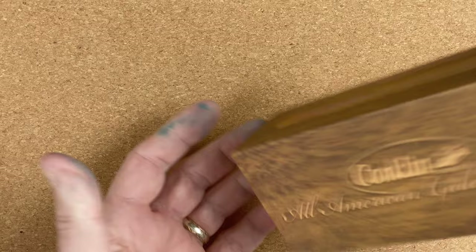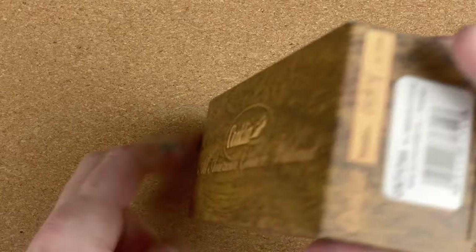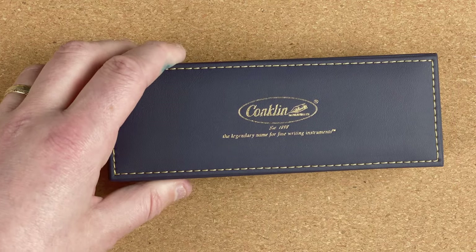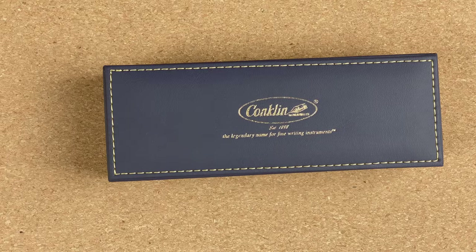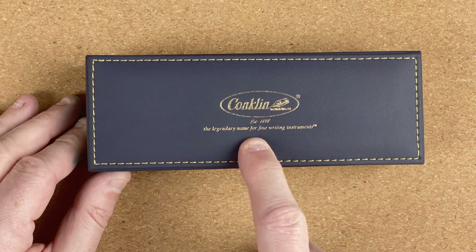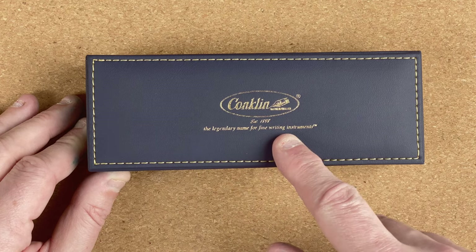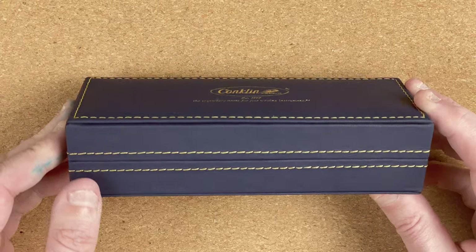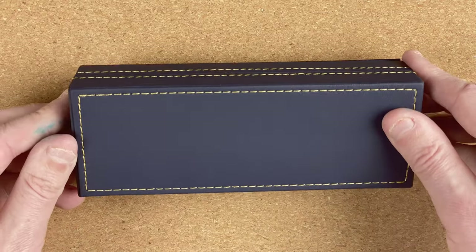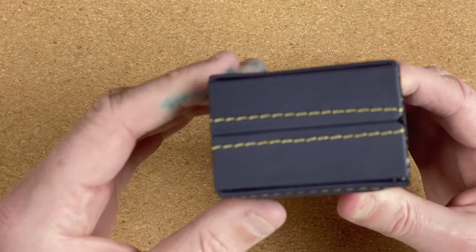So let's take that box out of there. Here comes that inner box. I'm just going to put that cardboard wrapper to one side. The inside box has a material feel. We've got 'Conklin established 1898 — the legendary name for fine writing instruments.' Just look at the way it's got a gorgeous trim there and the needlework showing through. I know it's all done on a machine, but it's still nice to see.